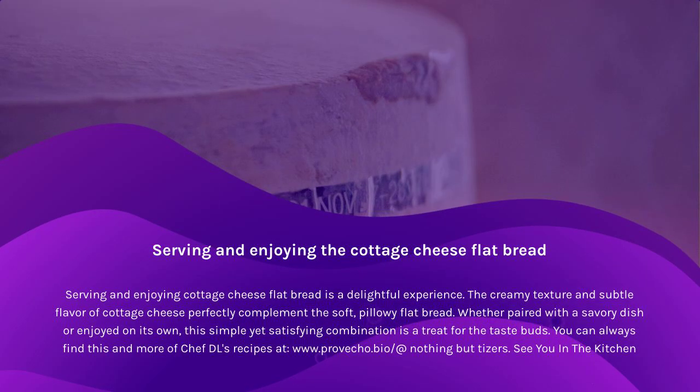Serving and enjoying cottage cheese flatbread is a delightful experience. The creamy texture and subtle flavor of cottage cheese perfectly complement the soft, pillowy flatbread. Whether paired with a savory dish or enjoyed on its own, this simple yet satisfying combination is a treat for the taste buds.